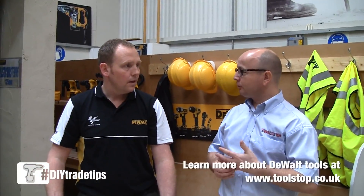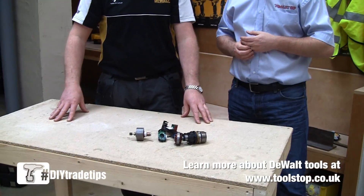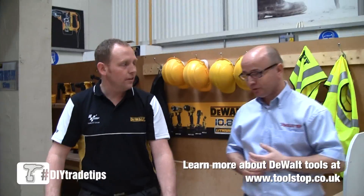So that's brushless technology from DeWalt. It's brand new and it's going to be coming out in more and more of the DeWalt tools in the future. This is our first one with a brushless motor, but I think inevitably that's where the future's going to lie. Thanks very much, John. Thank you.